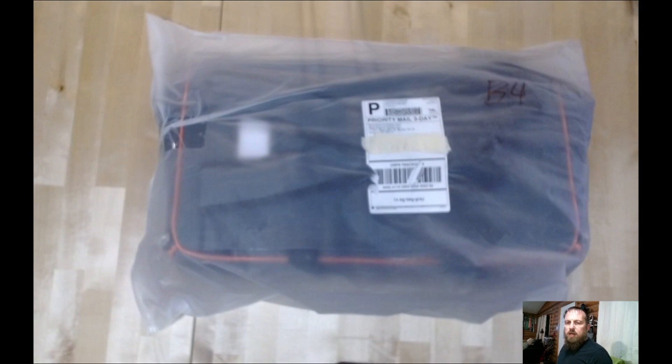You are watching Getting Tabled. Hello future people and welcome to an unboxing — bagging actually — but it is a Kickstarter that I recently backed.